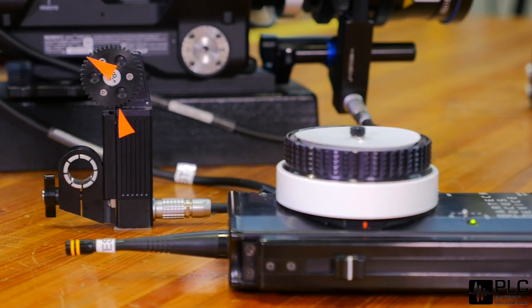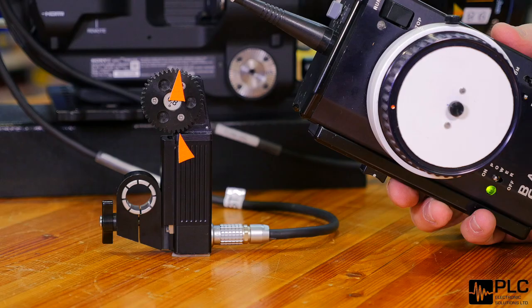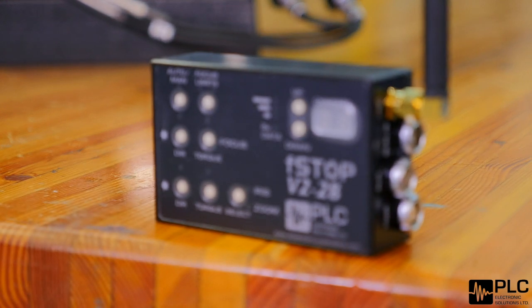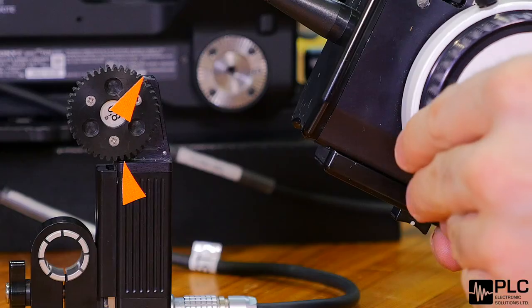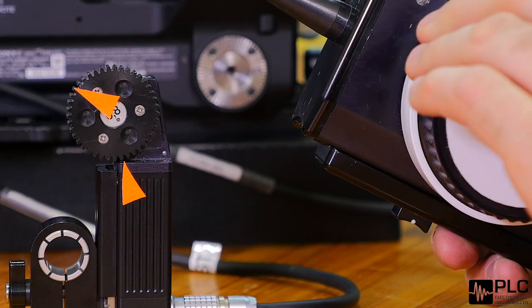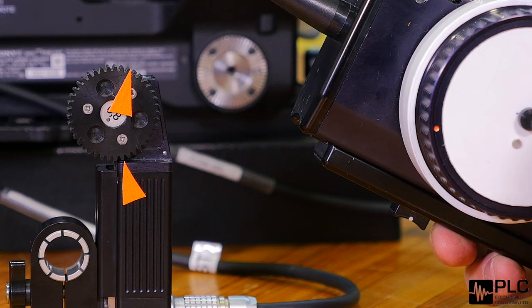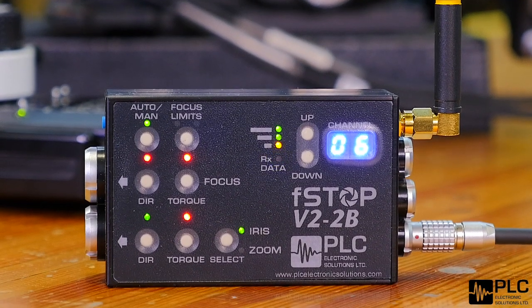Inside our receiver we have a voltage up-converter, so no matter what voltage you power it — even down to 10 volts — you still get the perfect 24 volts that the motor wants to see in order to make it as quick as possible. Our DSP processor also receives 300 frames per second over the wireless system, which allows very smooth, precise operation while maintaining a super-fast ability to react to any changes — performance not seen in any other receiver on the market.